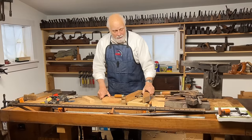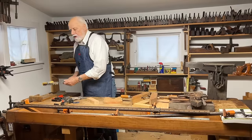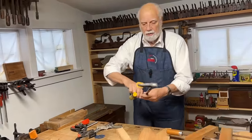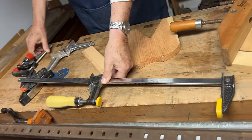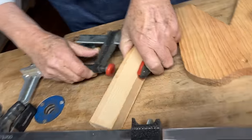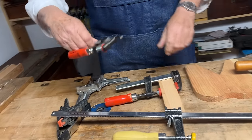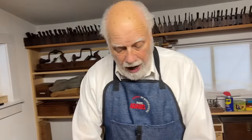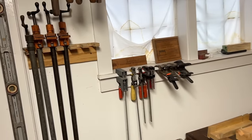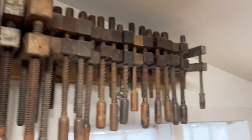Perhaps even more common than hand screws and pipe clamps are these kinds of clamps — bar clamps. As with all the other kinds, they come in nice long ones, and medium size, so you can clamp two pieces of wood together and tighten them. Or you can find really, really small ones. I have quite a selection of these — you can see I keep them pinned up around my shop. As the saying goes, you can almost never have too many clamps.